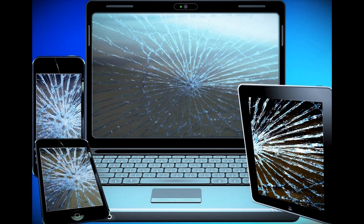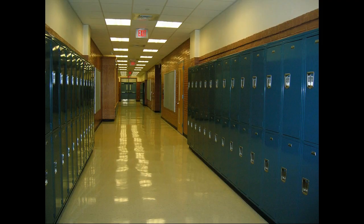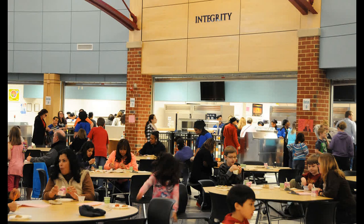Be sure to report any Chromebook damages or technical issues to your teacher or other school personnel. Store your Chromebook upright in your locker with no heavy objects on top or you may damage it. Be sure to leave your Chromebook in your locker at lunch.